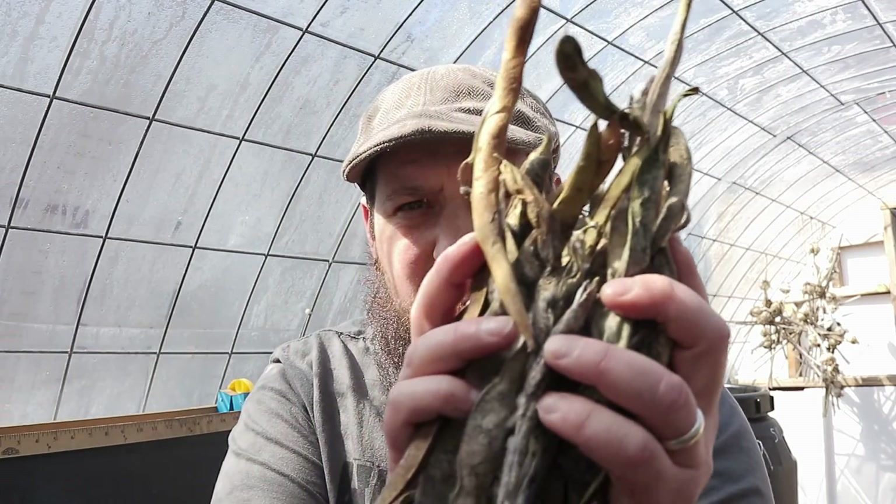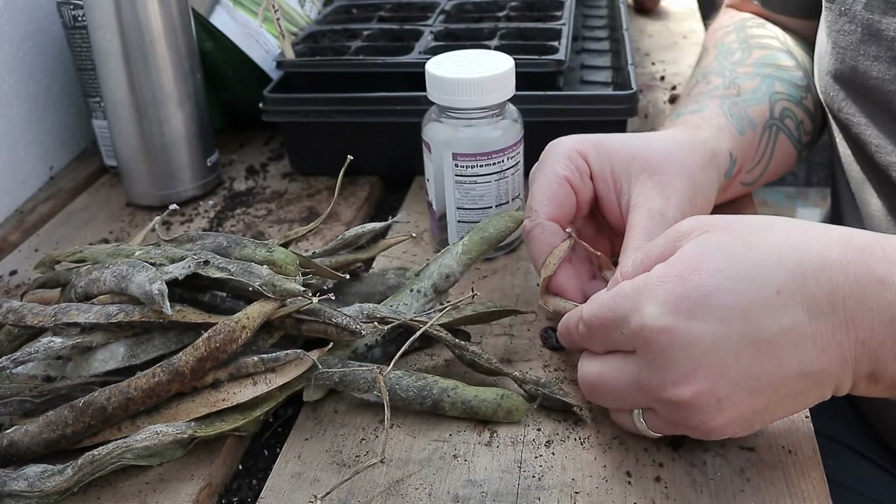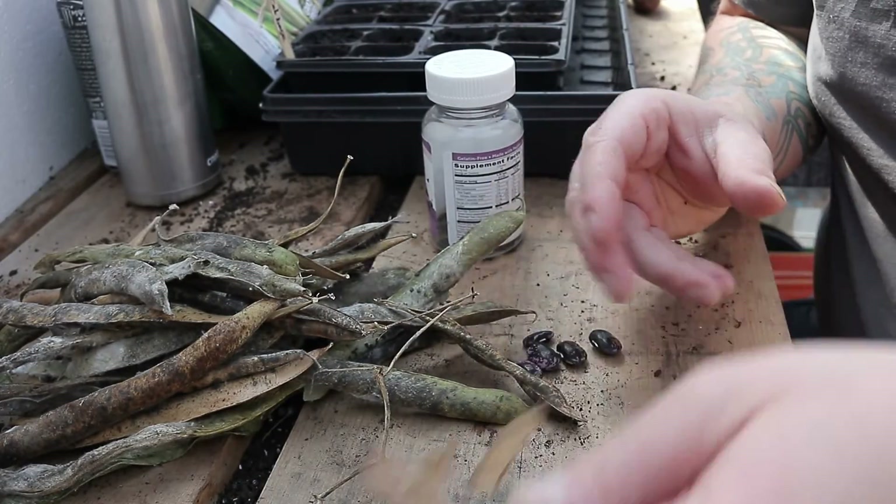I've been handing them out at the seed swap to a bunch of people and giving them to friends, and I still have all these left to do. I'm really excited because they're going to be one of the things we start, because they're kind of a cooler weather bean. Stay tuned for all the other stuff we're going to plant today — I'm going to show you everything I'm planting including these runner beans. All right, I gotta get this done so we can get out there and plant.